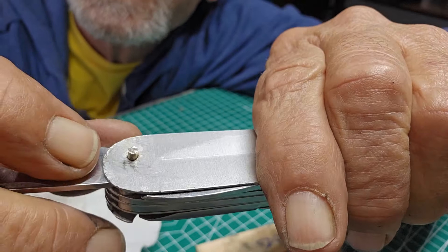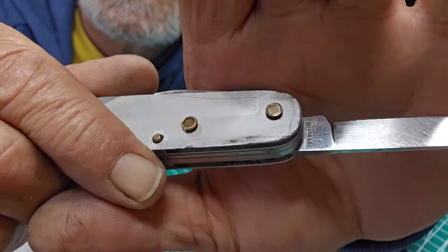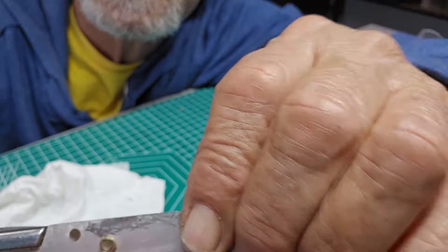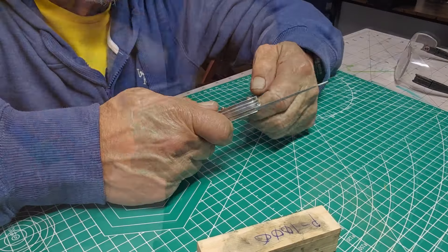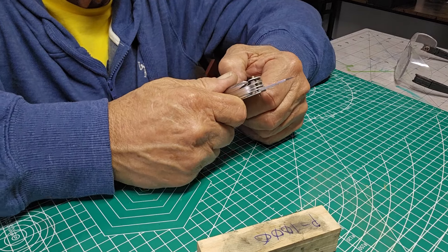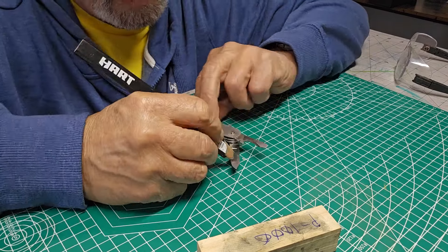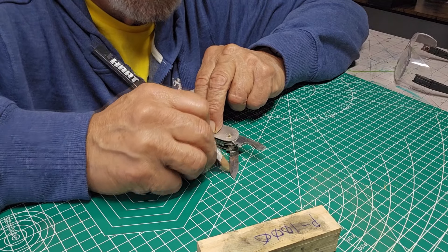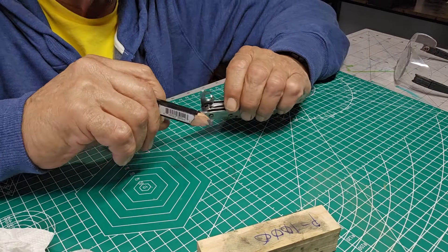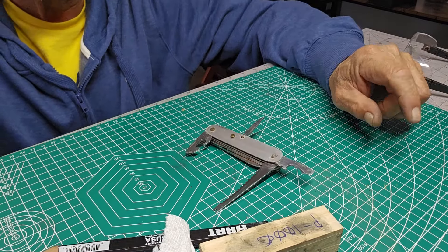I've also noticed looking along the edges, it's pretty dinged up on both sides. There are a couple of rough parts - I'm just going to clean those off and make sure there's nothing on the blades. The blades are pretty clean; I think a lot of it was just dirt. I am going to touch these up with a thousand grit, just very slightly to give them a little bit more shine. Let's polish it up.